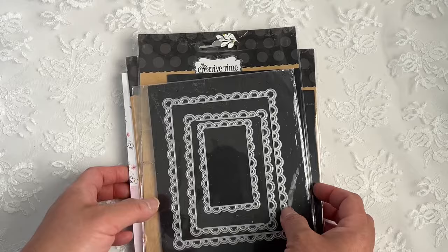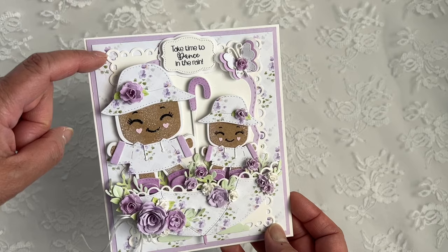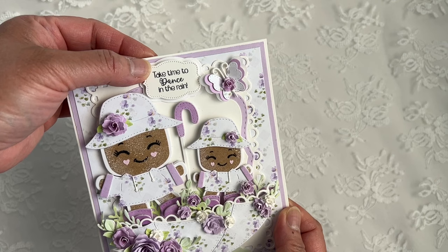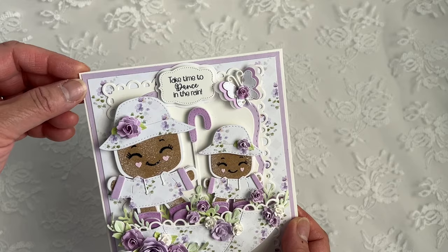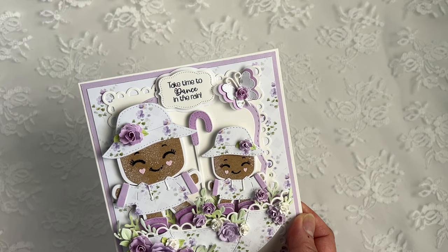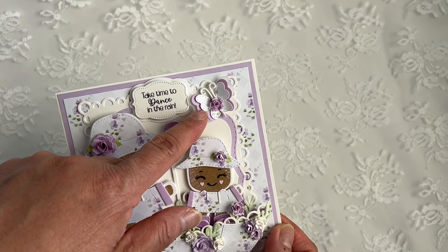Isn't this super cute? I love how it turned out. I used the Pretty Paper in the background here and I have my Pretty Scalloped Rectangle die and my A2 Frame dies here in the background. At the top is the sentiment, 'Take Time to Dance in the Rain.' That's from the stamp and die set, and I used the Jar Label dies to cut that out. And here's a butterfly from the Butterfly Plate.